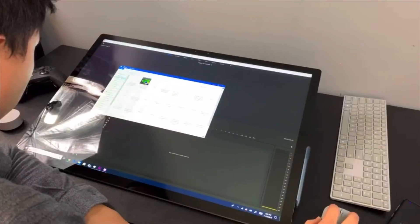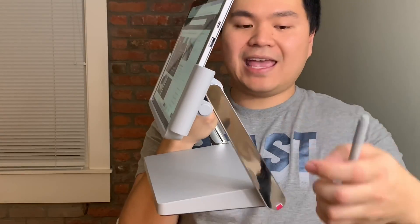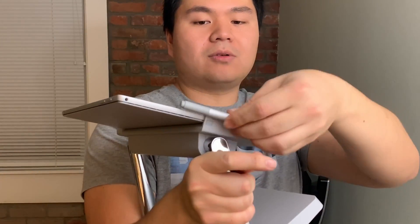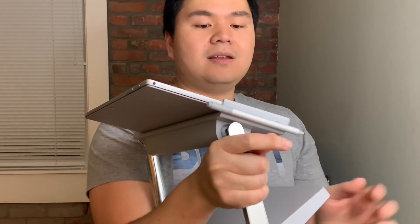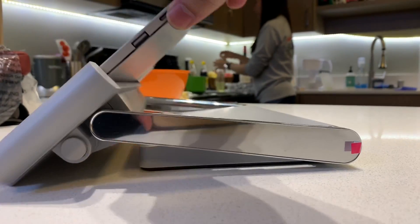If you've seen my review comparing these, you know the Surface Studio is incredibly durable, holding it at any angle. Even on this dock, even though it's covering where the pen goes, it has a magnetic port on the side where you can put the pen. I'd recommend flipping this over so it goes flush with the table for many viewing angles.